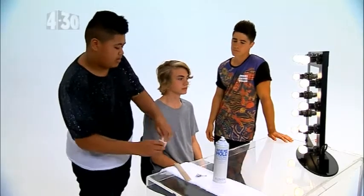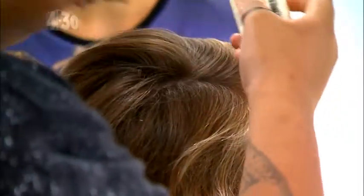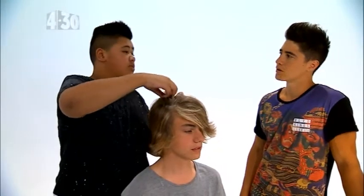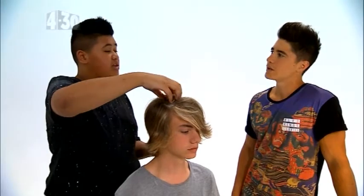We have Harry here who's going to be rocking the man bun. So first of all, we'd grab a little bit of volume powder and then we'd just put it in his hair to add a bit more height — just section it off and put it in like that. The volume powder adds a bit more height and it doesn't give it that gritty look like other products. It's really light and it makes it look like you have nothing in your hair.